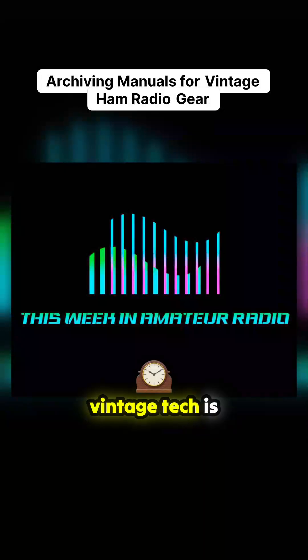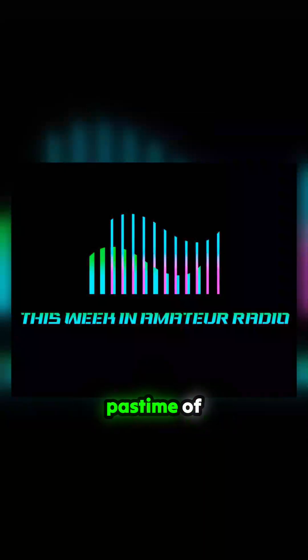Finding, collecting, and restoring vintage tech is the rewarding pastime of many in the amateur radio hobby. Working with old school gear can be tough, though, when documentation or supporting resources are hard to find.